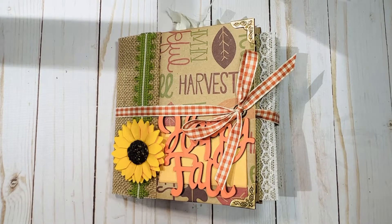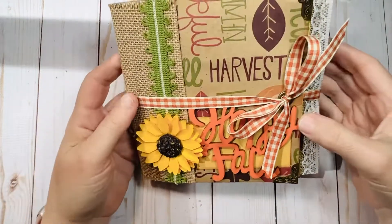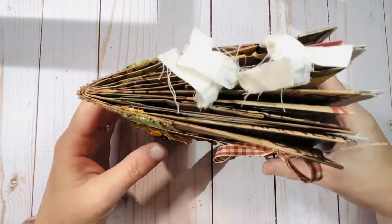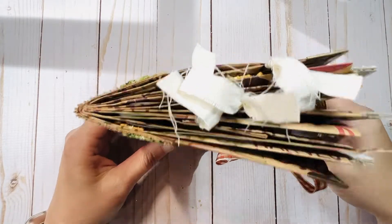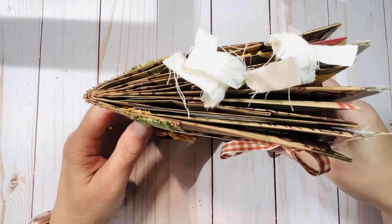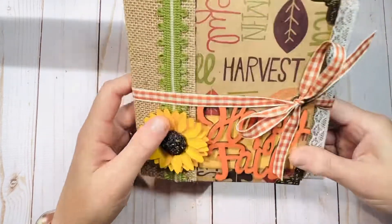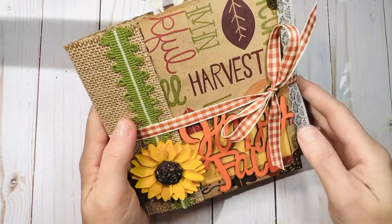I had these cool printed paper bags that I bought at Hobby Lobby years ago. I've had them in my stash for years. I bought them with the intention of making albums out of them for fall and I just never really did anything with them. So I had a stack of them and I decided to put together a quick little album here.